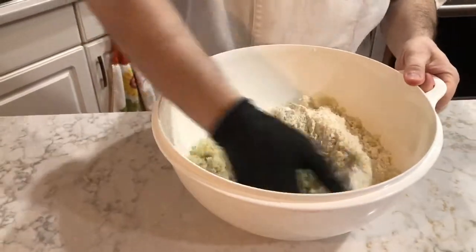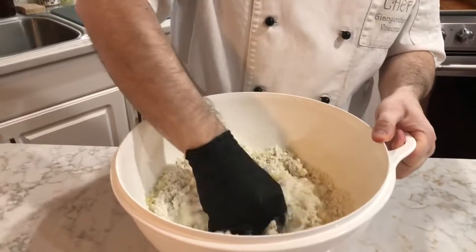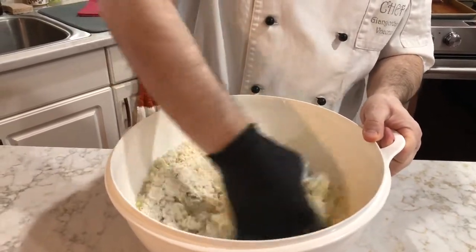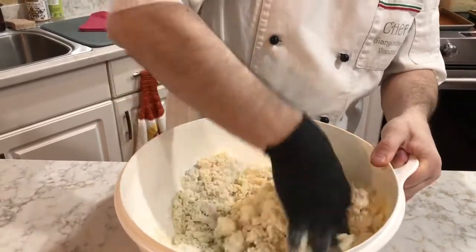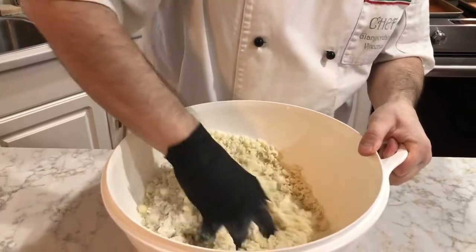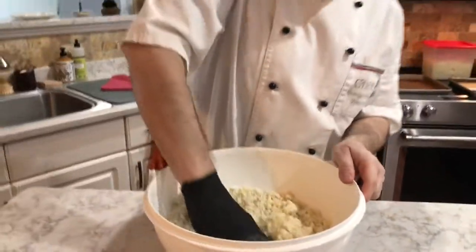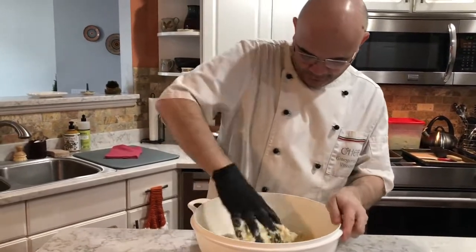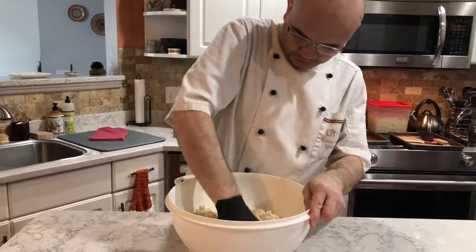He's got some gloves on and he's going to start incorporating everything. It's really sticky dough, which is why he likes to use the gloves. You can see he's kneading it just a little bit, using his fingers to bring it together. Gnocchi is something he used to make with his grandma in Abruzzo — the first thing he ever made with her, so it's kind of a family recipe.